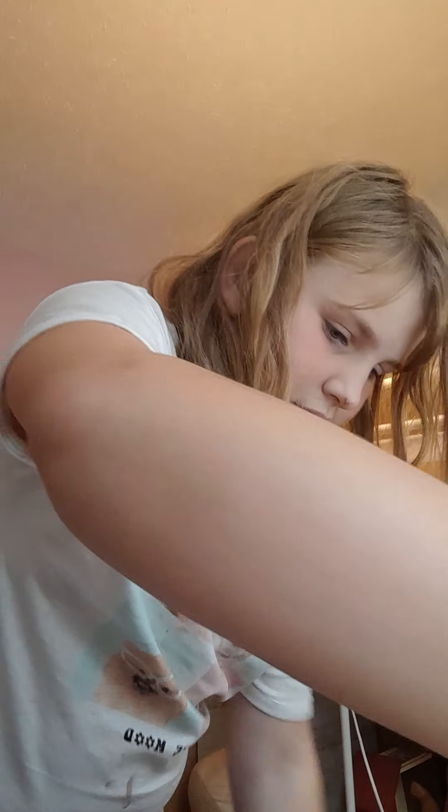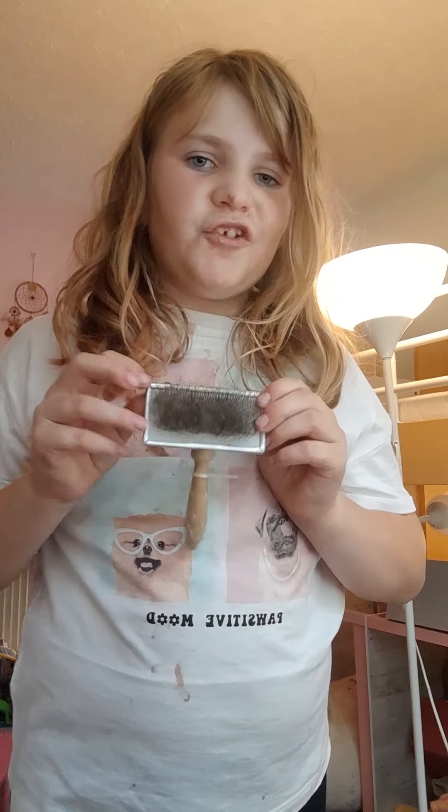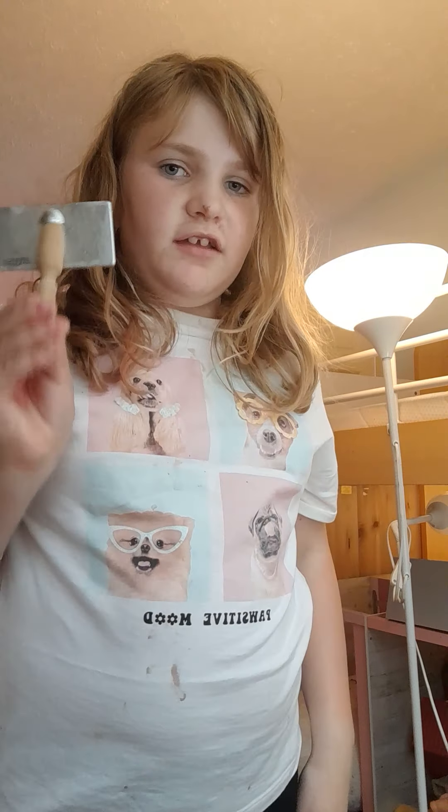Ow, I just scratched myself — oops! It's taking a long time, but it is getting better. Look at that — it's already starting to look better! It feels so much softer. By the way, I'm using a dog brush because it's the only wired brush I have, and it works a lot better than a normal brush.